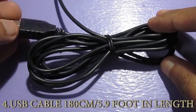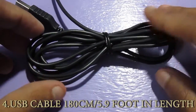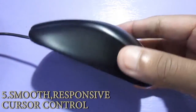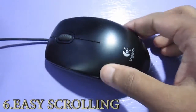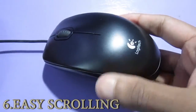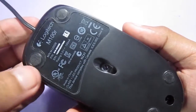As you can see, this is a USB mouse and its cable length is also reasonably long. This is a very basic mouse, so there are no buttons on the left side or the right side. The M100R from Logitech only comes with three buttons: the left click, right click, and the middle scroll wheel button.